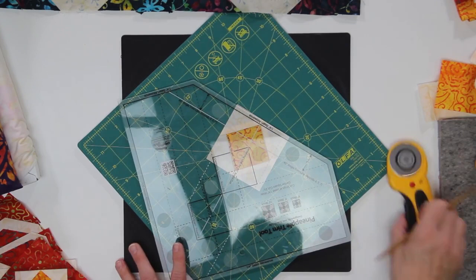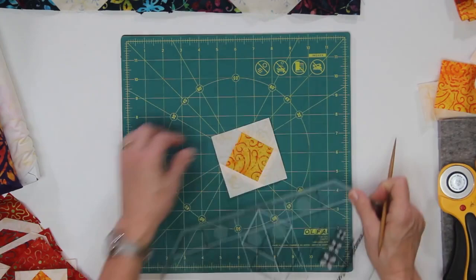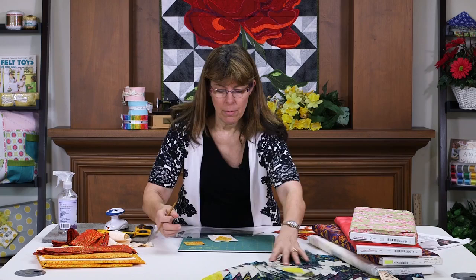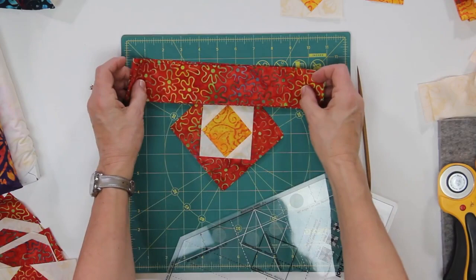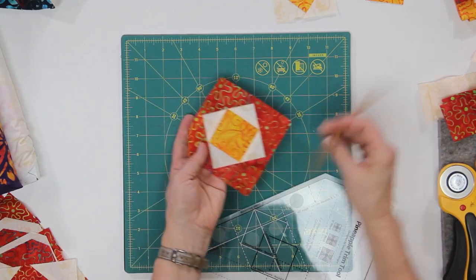And I'm going to trim here. Using this rotating mat makes it very easy to then pick up my ruler, turn this, and trim again. I'm going to trim on all four sides. So that's going to be our first two pieces. Then we're going to add a dark strip, and again we're going to do a strip on each side of the block that we just got done.